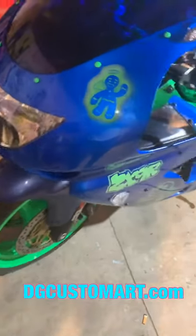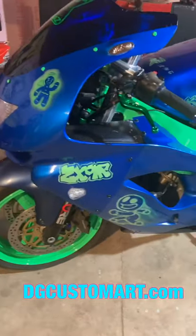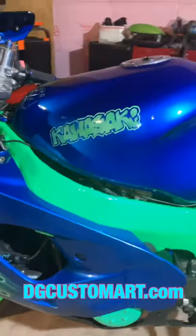What we have here is a gingerbread themed Kawasaki ZX-9R, gingerbread man. It's a dedication bike, it's a tribute bike. RIP.